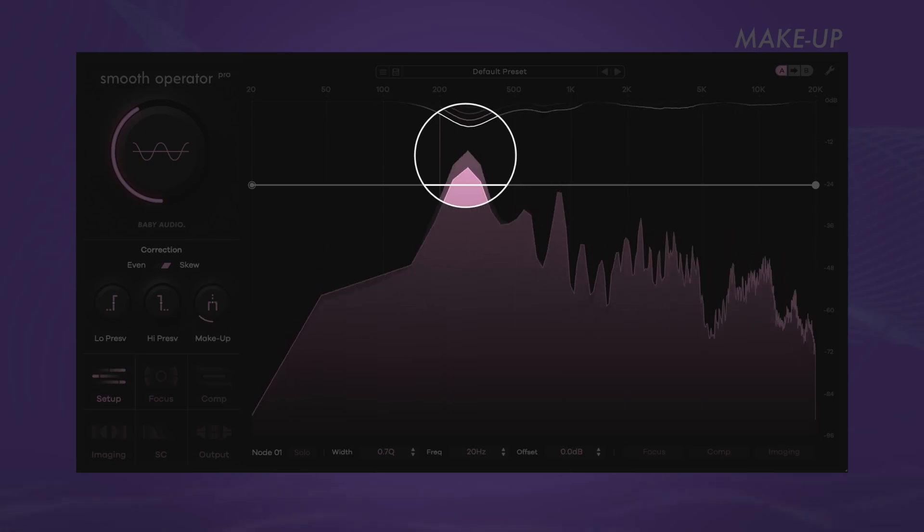Boost the signal up to 24 dB. With a glance at the center display, you can quickly see if and where you're losing volume. The level of the input signal is shown in a faded color behind the output signal level. Simply lift the makeup until the two curves light up again to compensate for the lost volume.